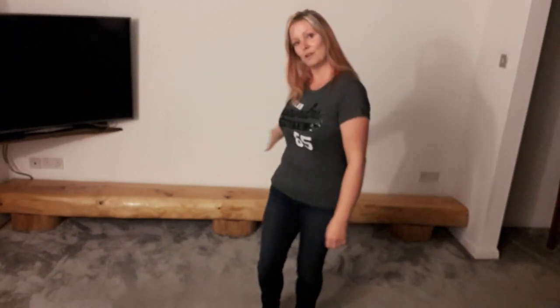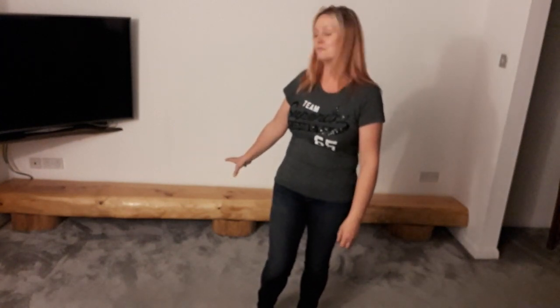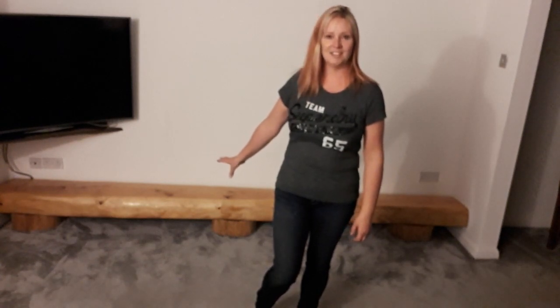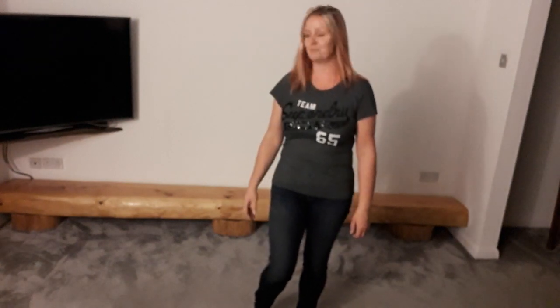I started off with a 15 foot length of larch and this is what I now have — after all those hours with the chainsaw, sanding and treating. Finally today I got it in my lounge, ready for the next phase, which is going to be a fireplace and something to go above there. I absolutely love it.